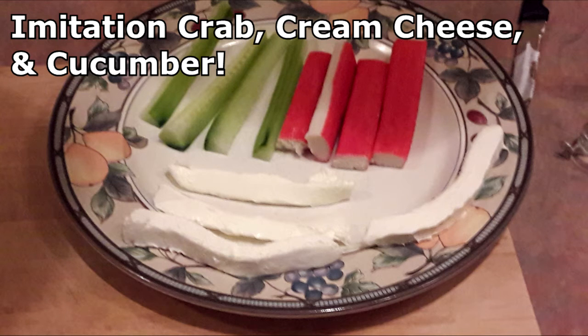And for the filling, we will be using cream cheese — the kind that comes in a box, not the plastic tub — imitation crab sticks, and cucumber.